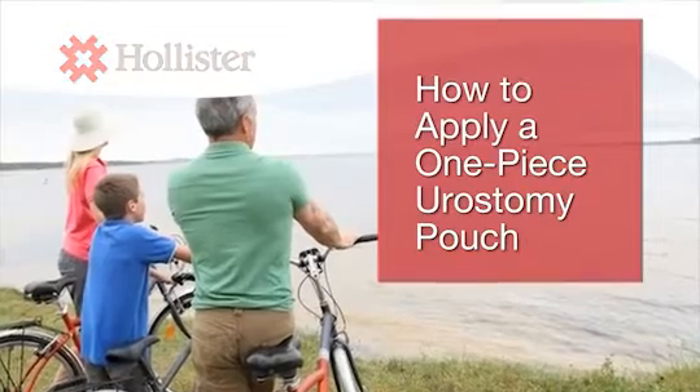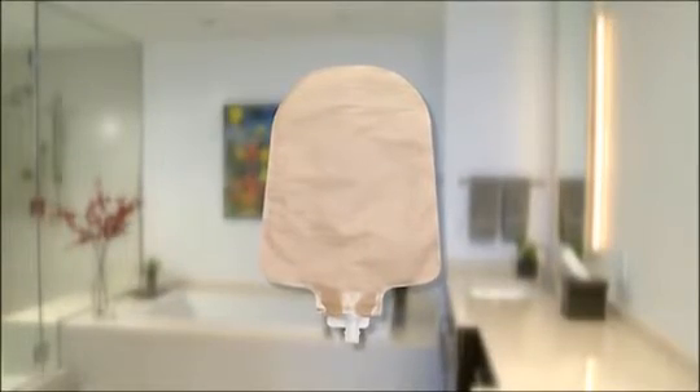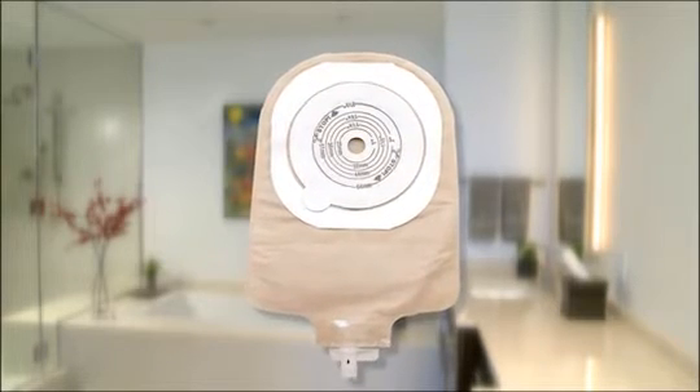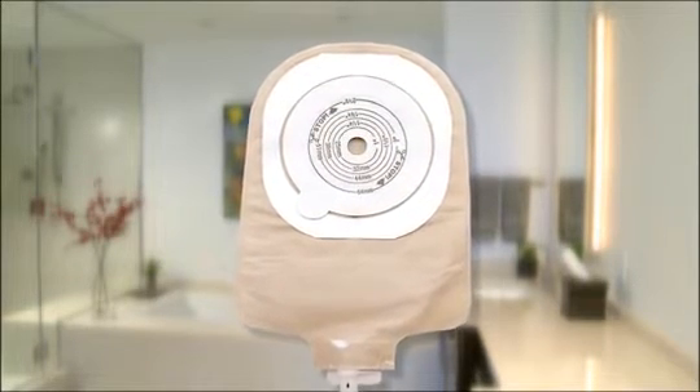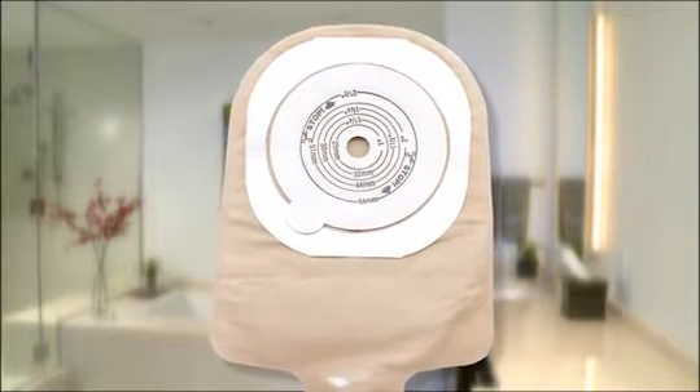Finding the right pouching system that works for you and learning how to use it correctly is important. Because the pouch and skin barrier of a one-piece system are applied and removed together, a one-piece pouching system can be very easy to use.